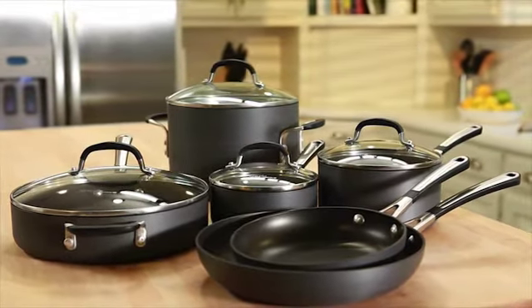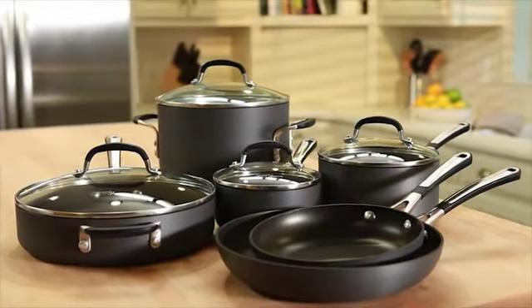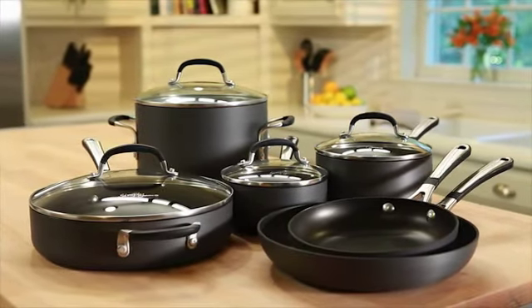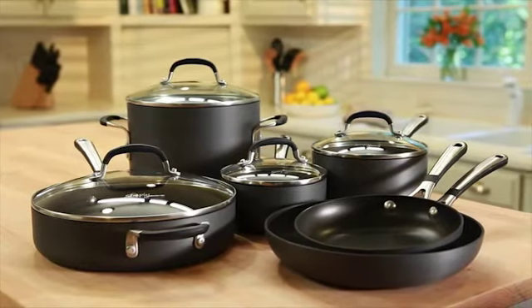Simply Calphalon nonstick cookware — the long-lasting nonstick surfaces deliver delicious results at every meal. Available in sets and open stock, in store and online.